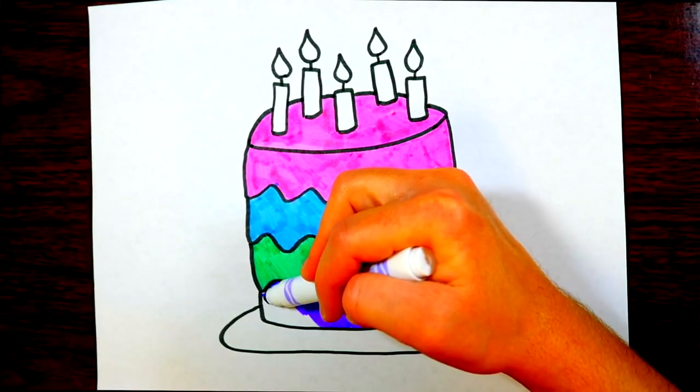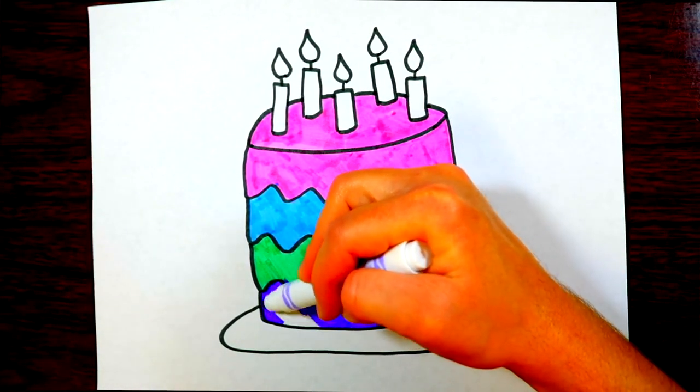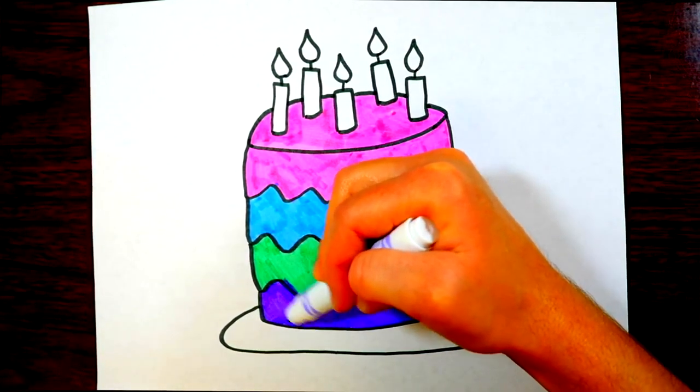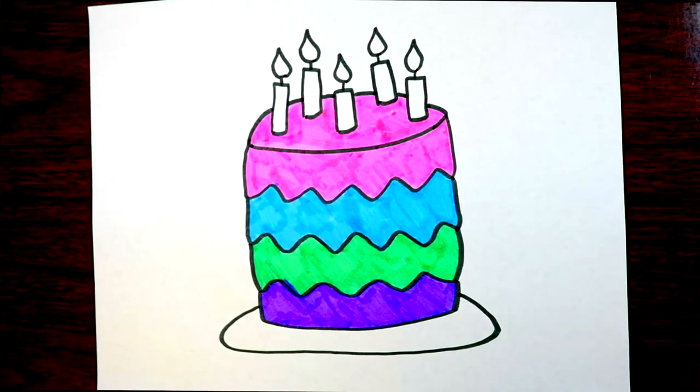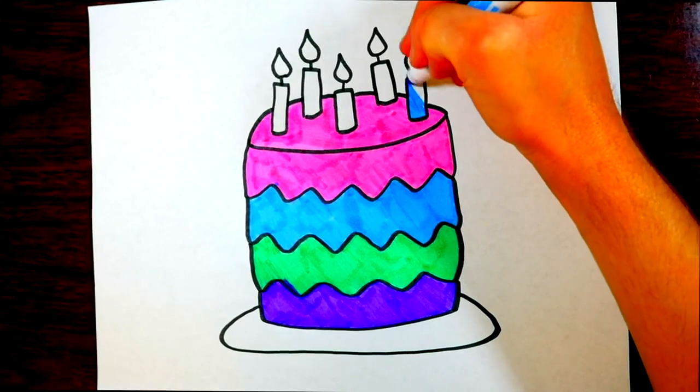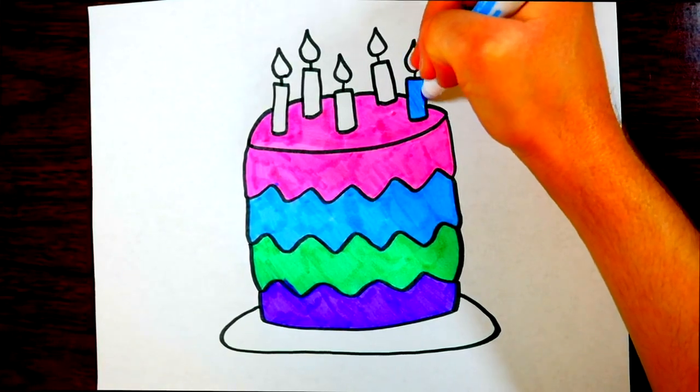We've got four colors on our cake so far: pink on top, then blue, then green, and now purple. Next we need to color the candles and the fire on top, and then the platter. A platter is a word for a big plate that you put things like cakes on — it's called a cake platter.